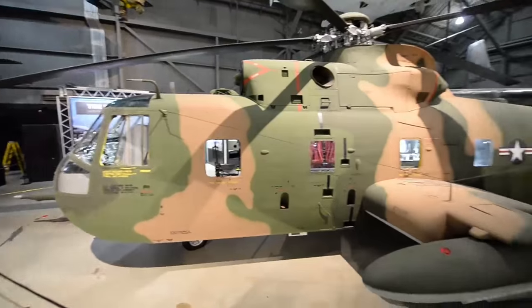This particular airframe is very historic. Its radio call sign was Jolly Green 22, and it was involved in several successful rescue missions during the Southeast Asia War. In fact, there were 14 Silver Stars and one Air Force Cross awarded to crewmen who flew in this helicopter.